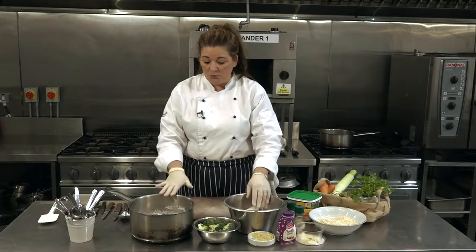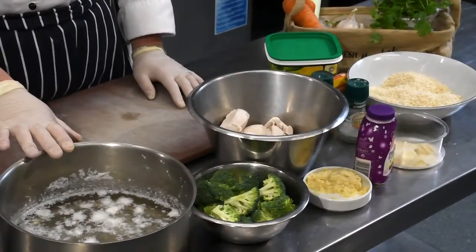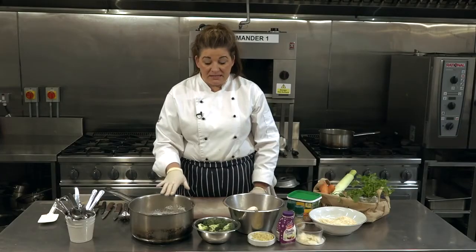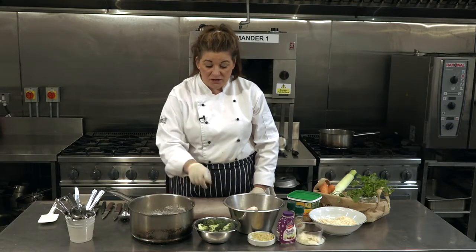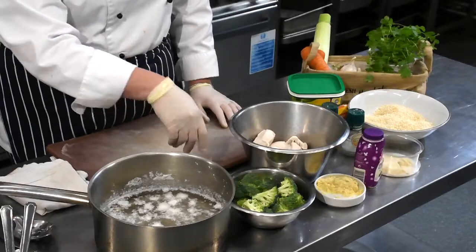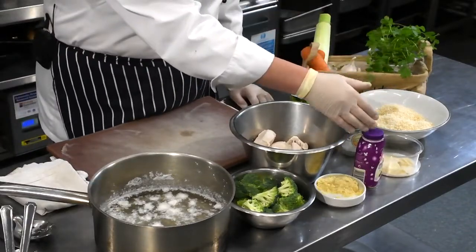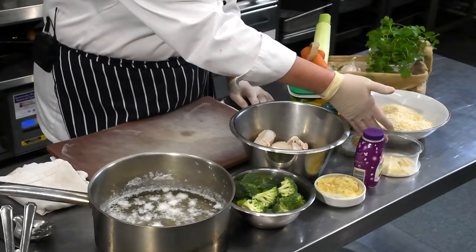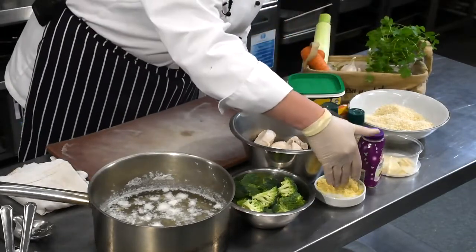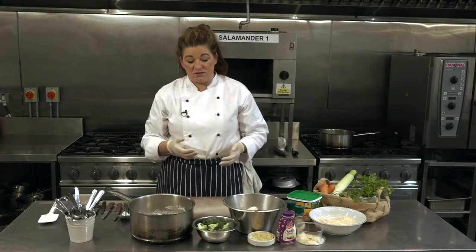I've poached the chicken just in some plain water, not even seasoned. Now the secret of this recipe is the stock. I also have some broccoli florets which I'm going to poach next, then I have some double cream, some breadcrumbs, and some parmesan cheese.